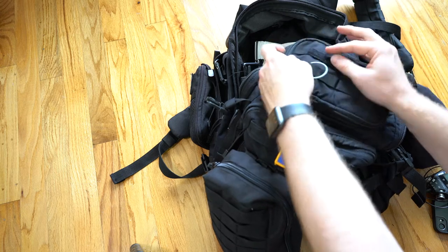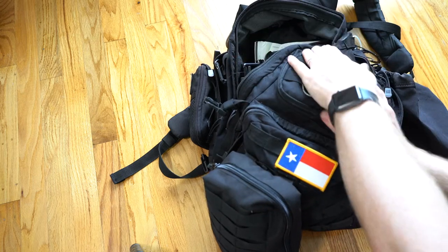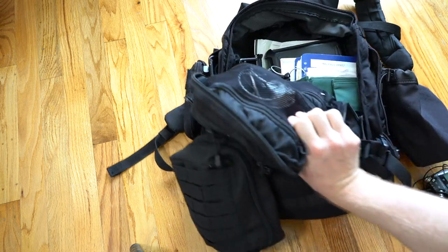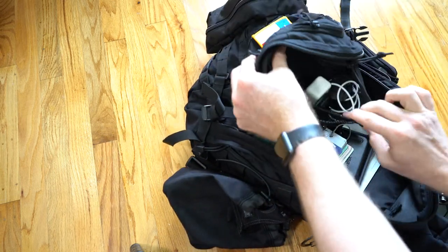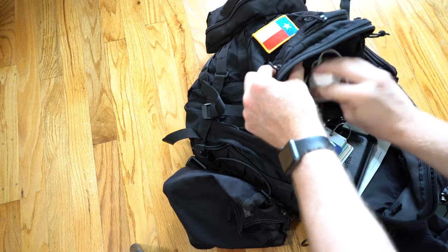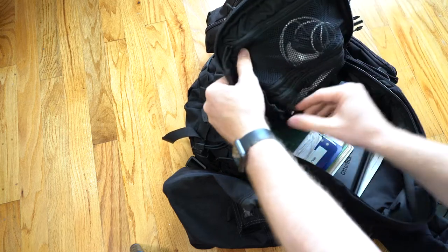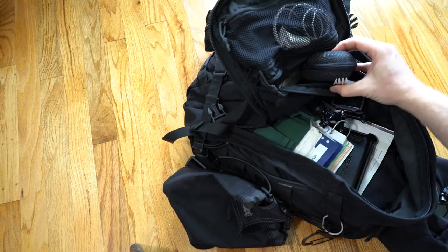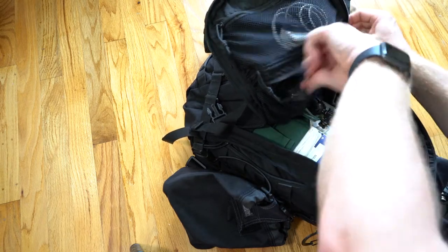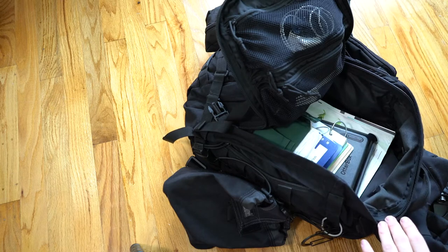I also have my little reflective belt for those few occasions that I wear it. Inside the bag I have some more cables and such, and then other things like utensils. I always have a backup set of sunglasses because I can't fly without sunglasses — it just doesn't work out very well for me.